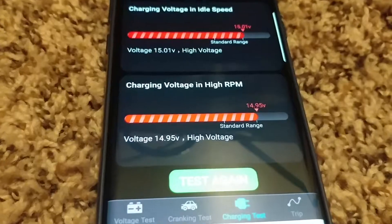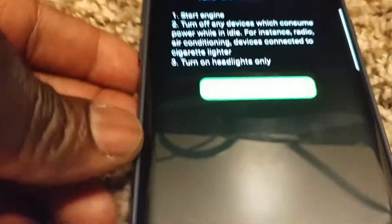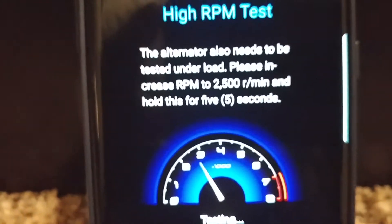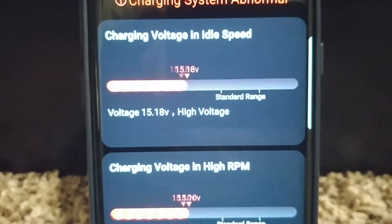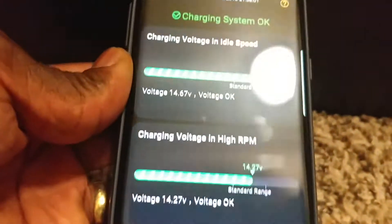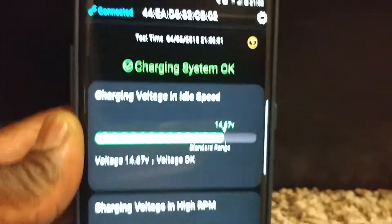Let's go back and change it to normal charging instead of frost mode. Now we're going to test it - let's go to normal. Hit start - and now the charging is okay. See that? So this device is really beneficial and has a lot of useful information.